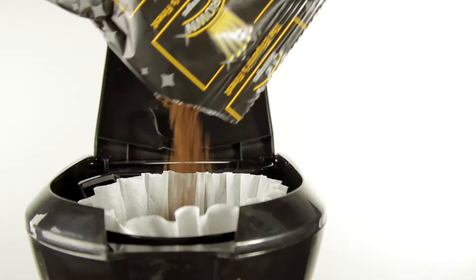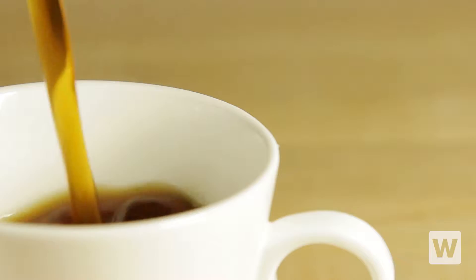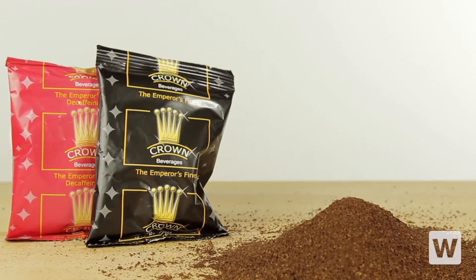Simply tear the packet and pour the Emperor's Finest blend directly into the filter of your coffee maker for the perfect pick-me-up that your guests crave. Each packet will make approximately 12 cups, helping you increase production and keep up with demand.